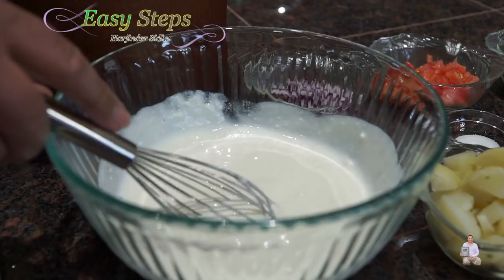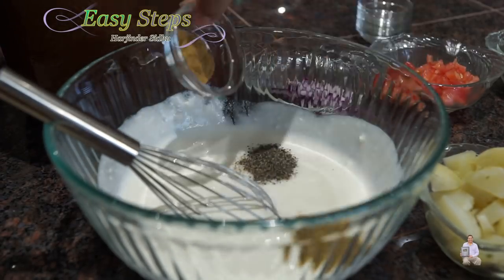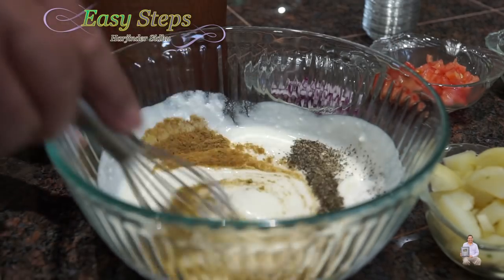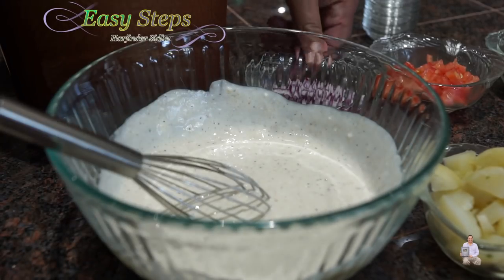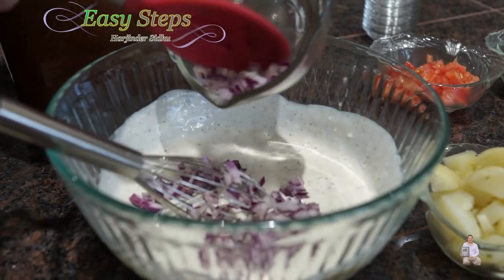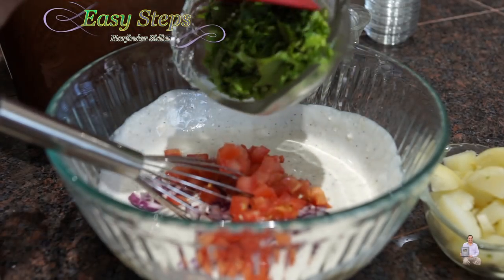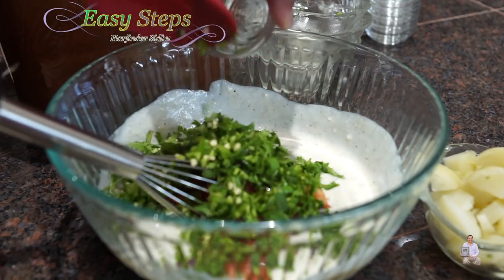This is perfect. I'll bring all the spices — salt, black pepper, coriander powder, cumin powder, sugar — and mix it well. Once it's nicely combined, I'll bring onion, tomatoes, cilantro, dhania, and green chili. Mix it well.